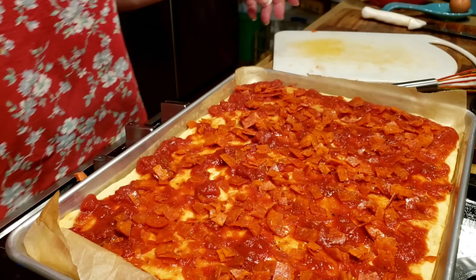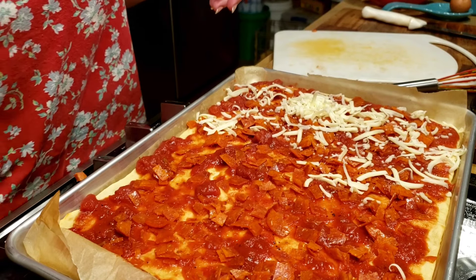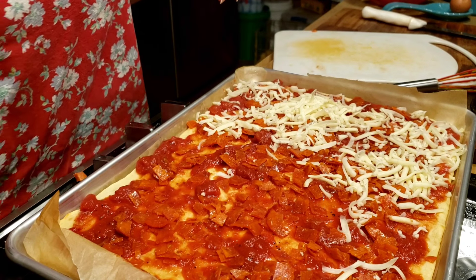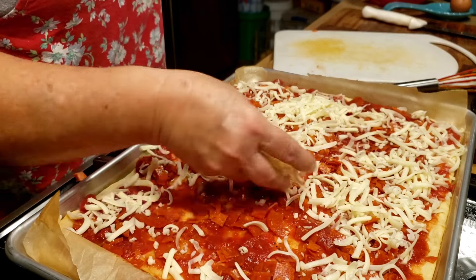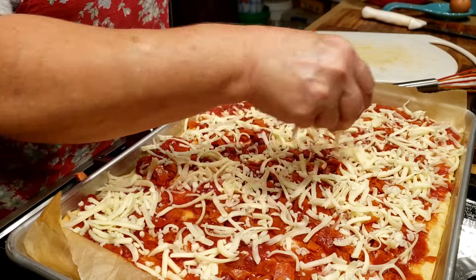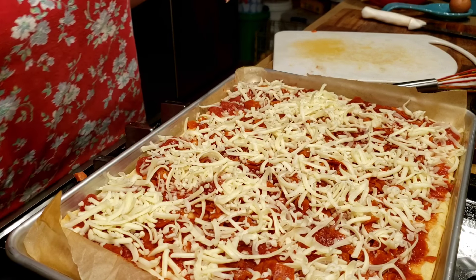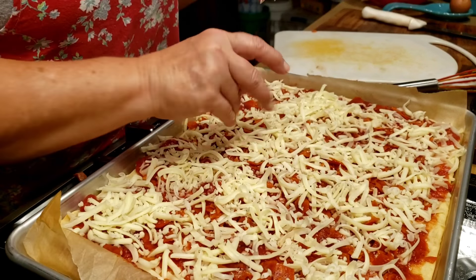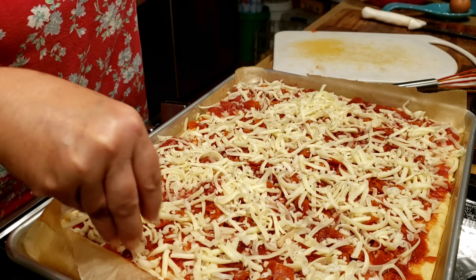Now I've got about eight ounces of shredded mozzarella cheese. The cheese in school pizza didn't cover the whole pizza — it was just kind of spotty on top. So eight ounces is plenty. My oven is still at 475°F and I'm cooking this on the second from the bottom rack.